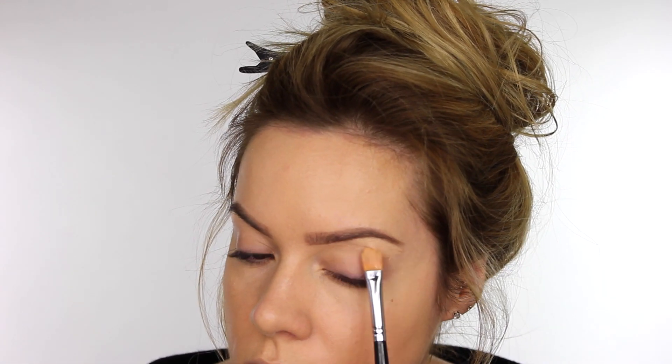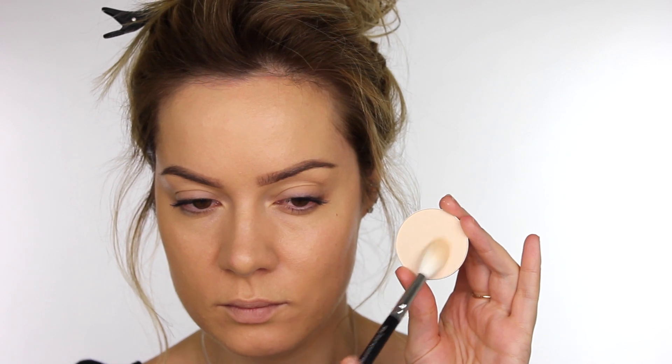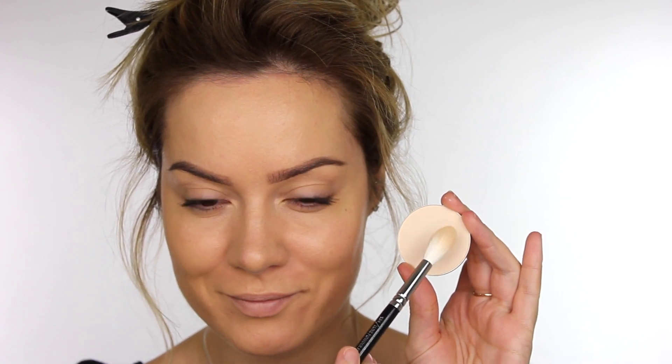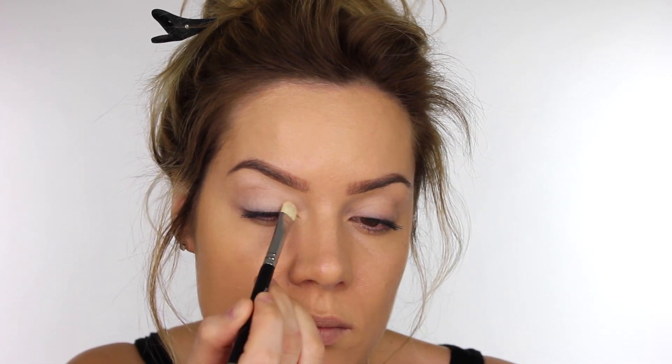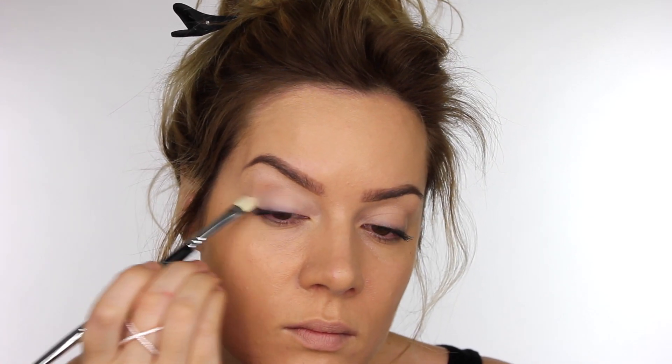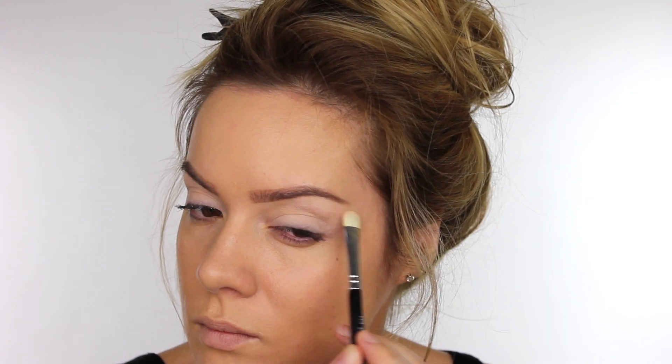If you want something a little bit more lightweight, use the Urban Decay Naked Skin Concealer. If your eyeshadow tends to crease, now would be the time to apply primer. I'm going straight in with the MAC Shaping Powder in Emphasize, taking that all over the eyelid and using it to set my concealer underneath my eyebrows. I'm also using MAC Vanilla eyeshadow over the entire eyelid — since it's lighter than my skin tone, it'll allow the eyeshadow colors to appear more intense.